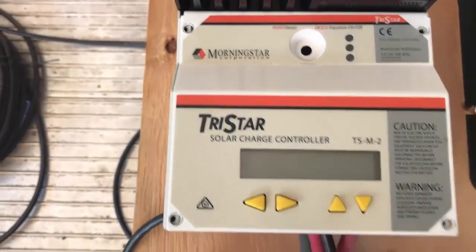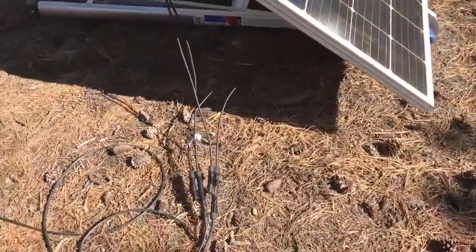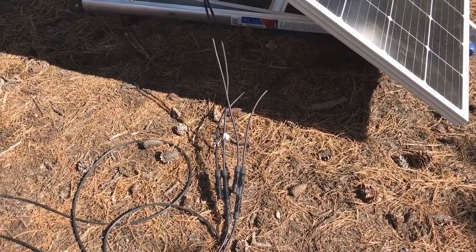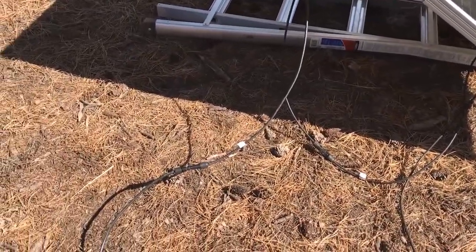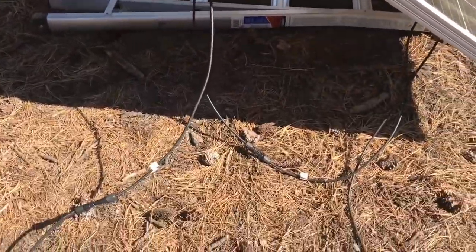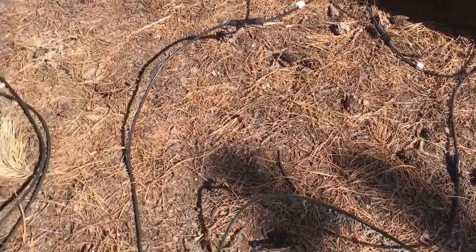So I shut off the solar and I shut off the controller. Since no current is running, there's really no reason to actually undo the connections or cover the panels. The panels have now been reconfigured — instead there's now one wire going to one panel, continuing and connecting to the next panel, and it then goes in. That's what series means.